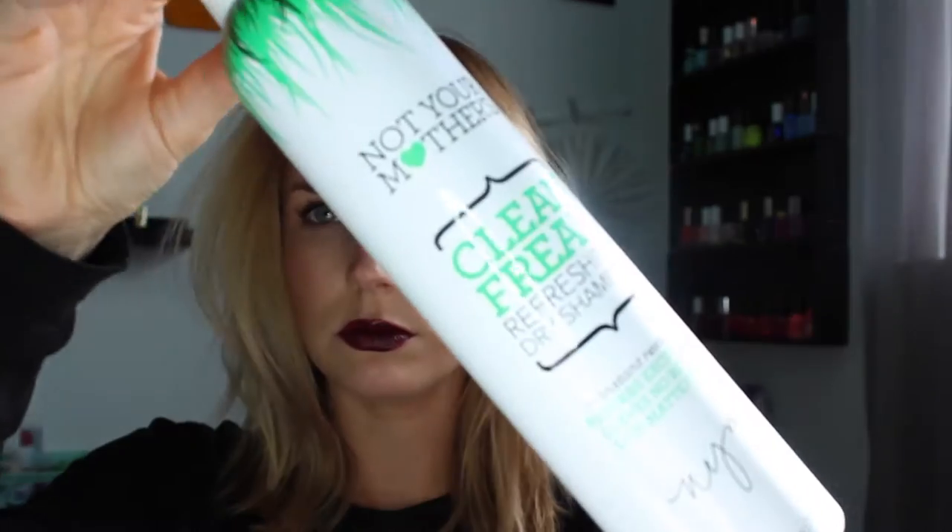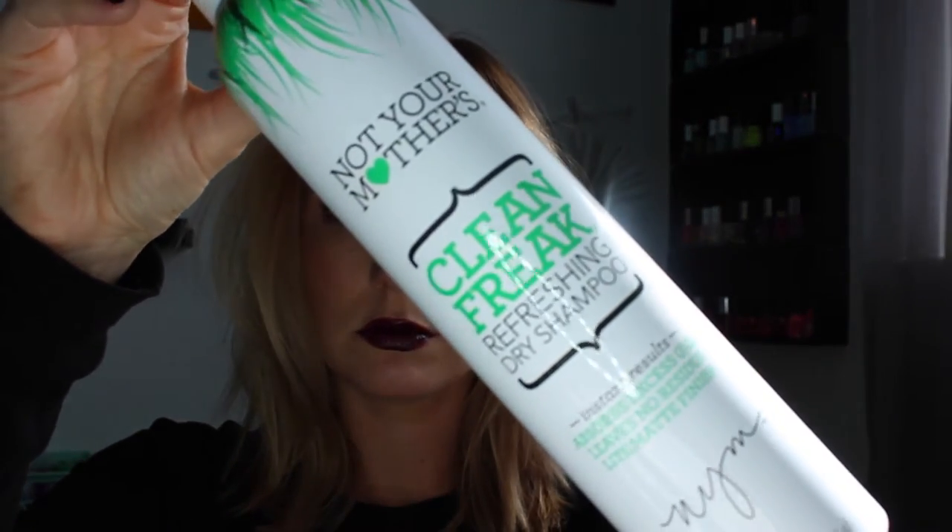If you want to see how I do it, it's very simple, it's very easy. Just keep watching. Since this is day old hair, I am taking my Not Your Mother's Clean Freak Dry Shampoo and spraying that all over my roots. After I let it sit for a little bit and soak in, I'm just taking my brush and combing it all through the hair so it's evenly distributed.